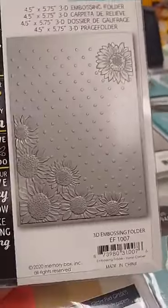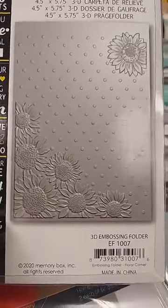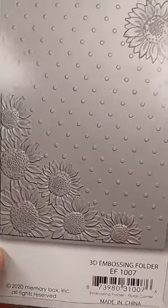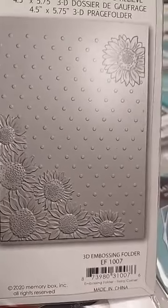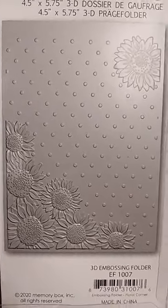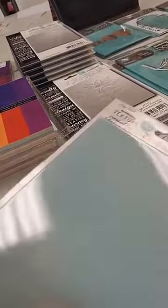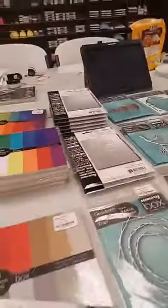This is a restock item — the Memory Box Floral Corner 3D embossing folder, $8. It was very popular, and to me those look like sunflowers, which of course we love around this part of the country. I like that dot background in the back as well. I'll show you some samples at the end so you can see what that one looks like.